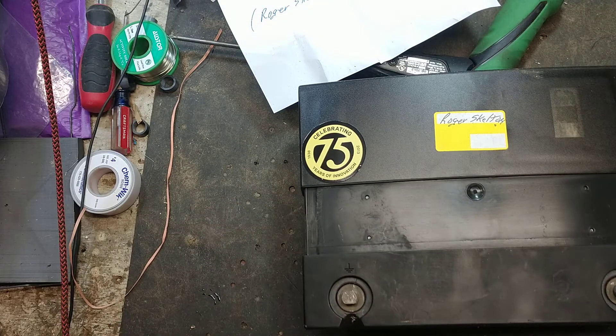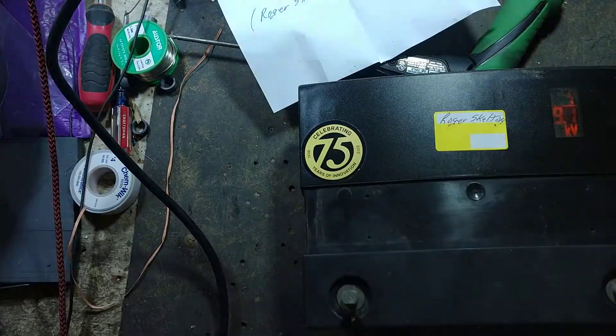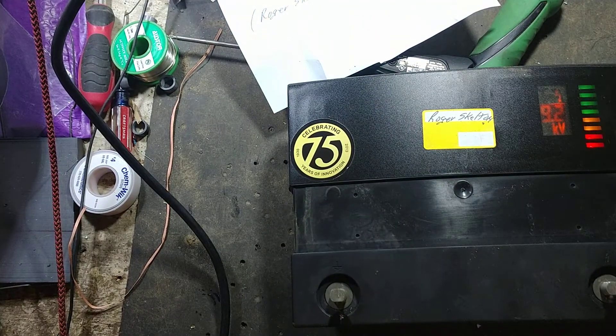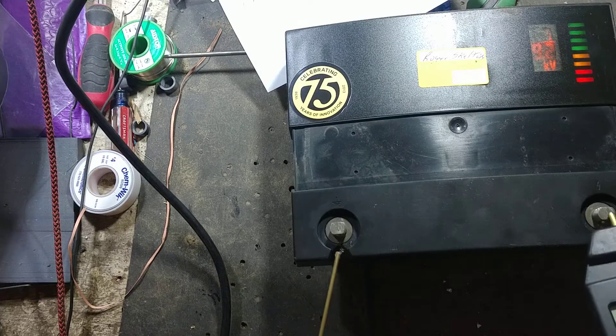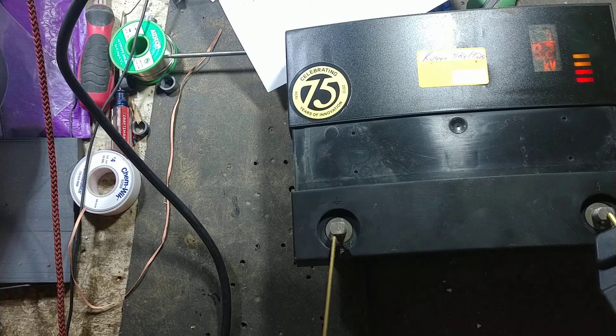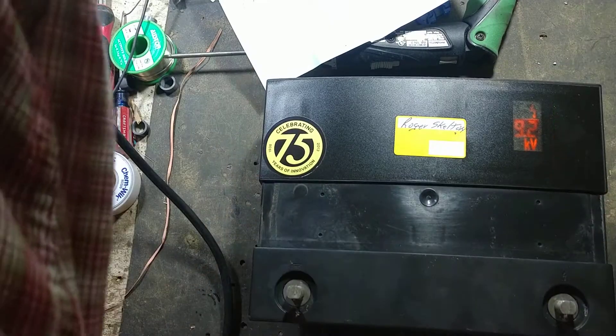Plug it in and make sure it works. There it goes — running good now. I'll put a tester across it to make sure it's reading right. Tester says about 9.7, 9.8. Meter shows 9.2 — so pretty much right on the money.